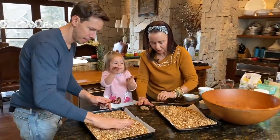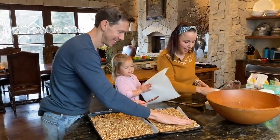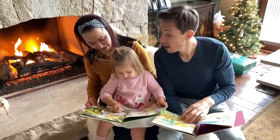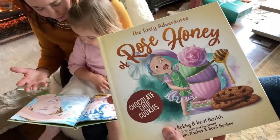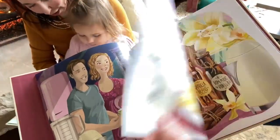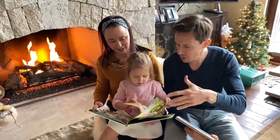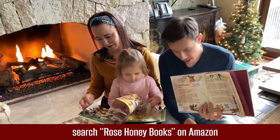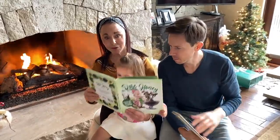Okay. For how long, Mama Allie? We're going to put it in for 30 minutes. Set a timer for 30 minutes, Rose. In case you guys don't know, Rose's kids' books dropped a few weeks ago. It's the first two books in the series, The Tasty Adventures of Rose Honey. Desi's brother did all the illustrations in Bulgaria — he's a great artist. Desi, me, and Rose wrote the manuscript. It follows Rose on her journey making a recipe and learning about the ingredients, and at the end of each book is the recipe and a QR code you can scan. I'll put the Amazon links down below.